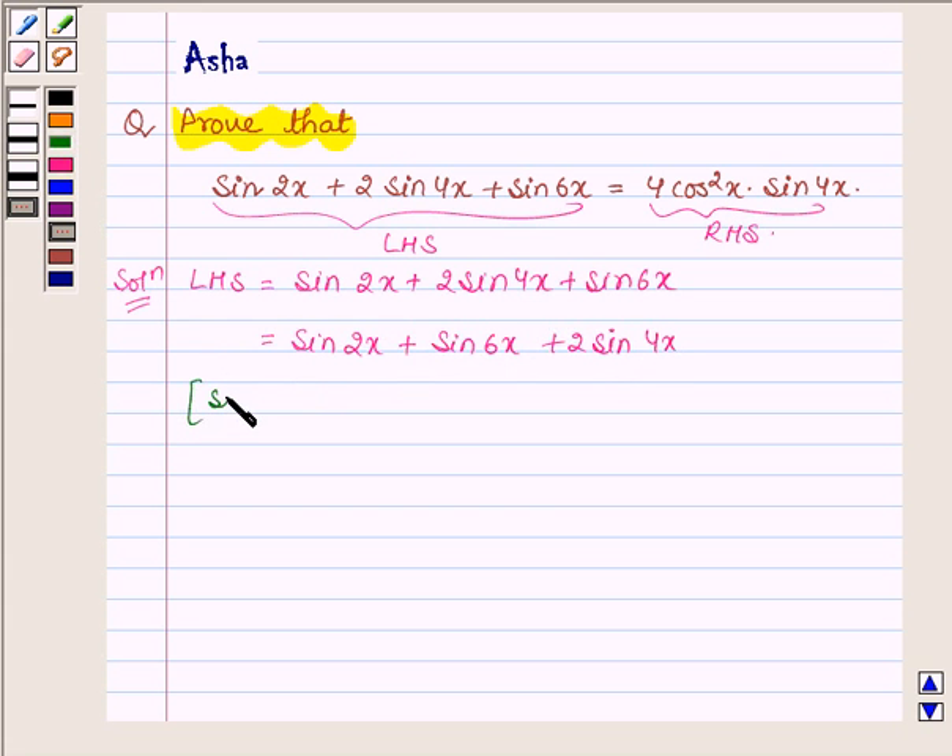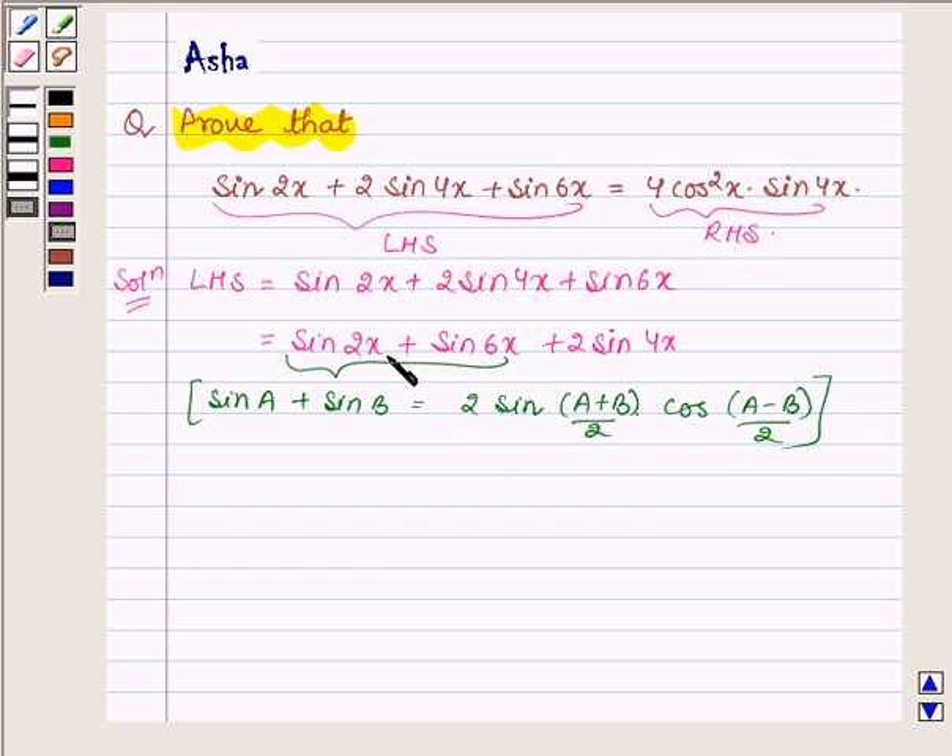Now, since sin A plus sin B is equal to 2 sin((A plus B)/2) into cos((A minus B)/2), therefore applying this formula on sin 2x plus sin 6x, this statement can further be written as 2 sin((2x plus 6x)/2) into cos((2x minus 6x)/2) plus 2 sin 4x, which gives 2 sin 4x into cos(minus 2x) plus 2 sin 4x.